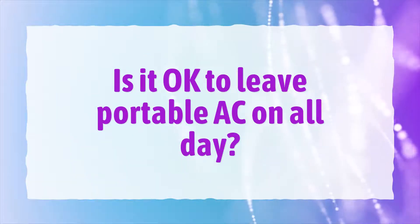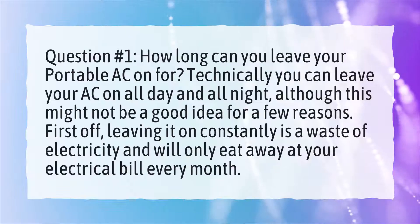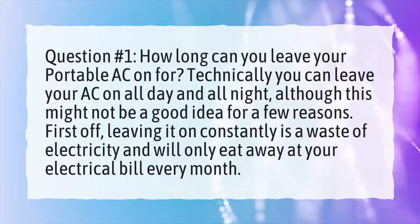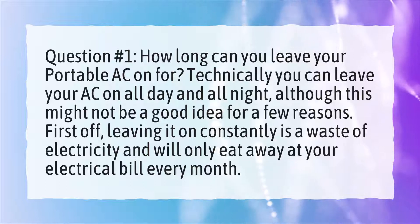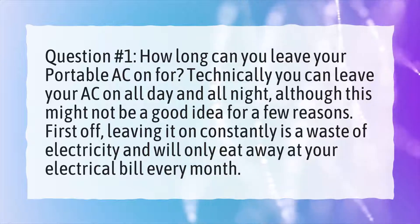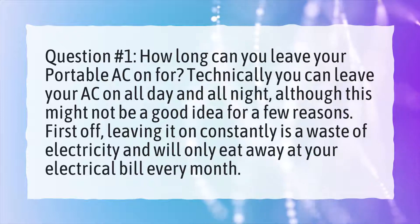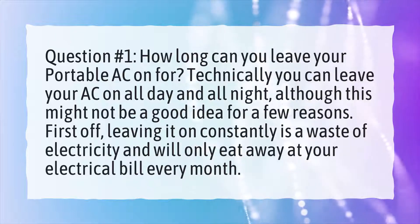Is it okay to leave a portable AC on all day? How long can you leave your portable AC on for? Technically you can leave your AC on all day and all night, although this might not be a good idea for a few reasons. First off, leaving it on constantly is a waste of electricity and will only eat away at your electrical bill every month.